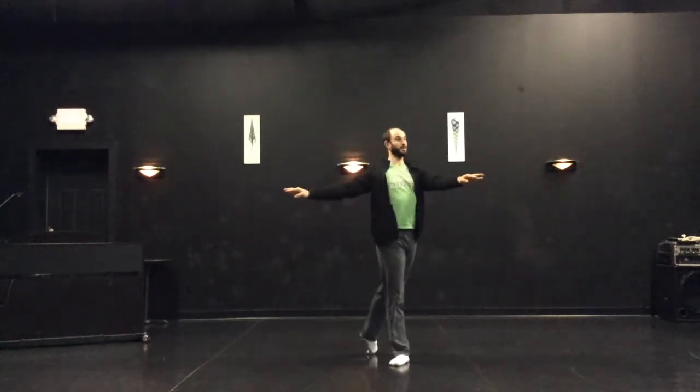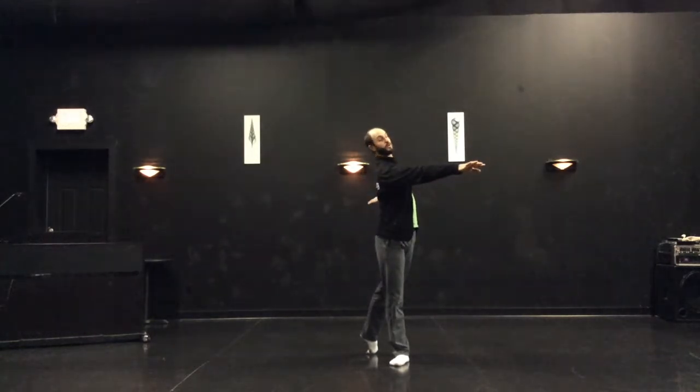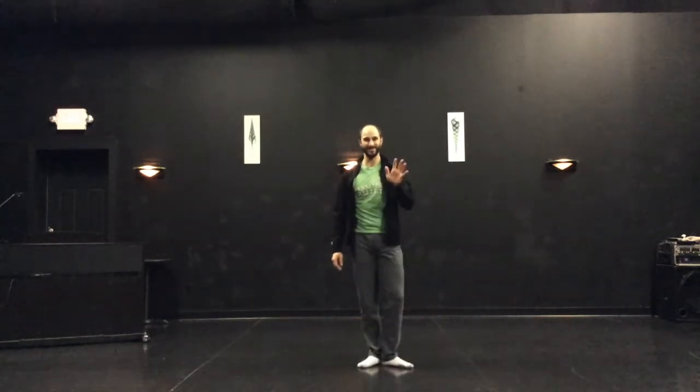Now we move to the diagonal. Third arabesque — crossed leg, open arm. And fourth arabesque, with the twist — crossed leg, crossed arm. Hopefully that helps simplify it for you. See you in class!